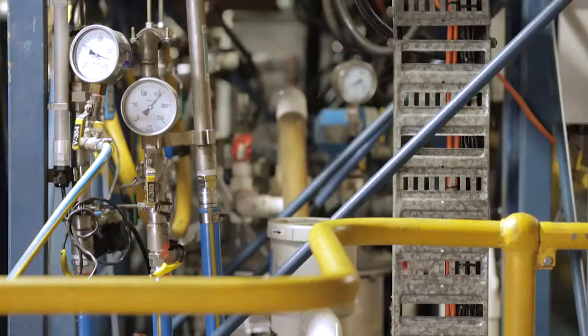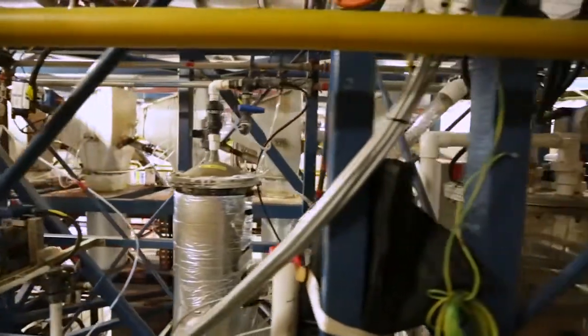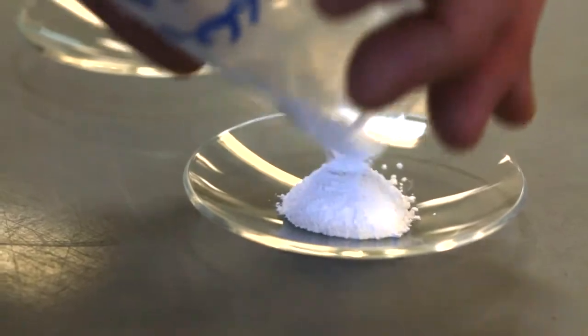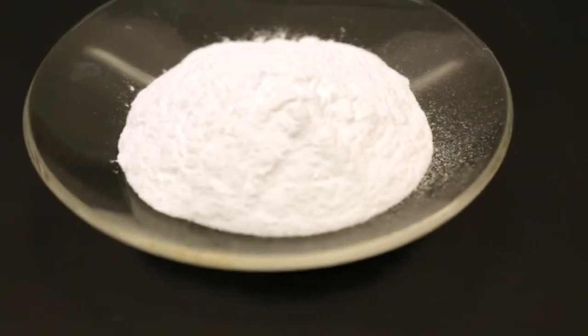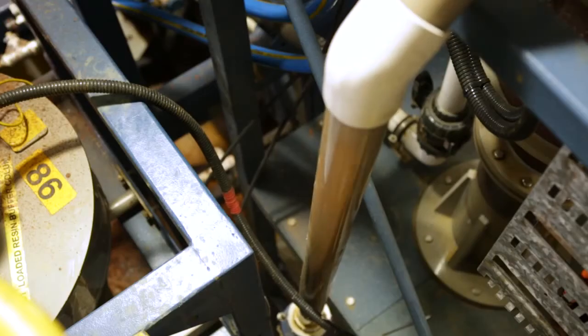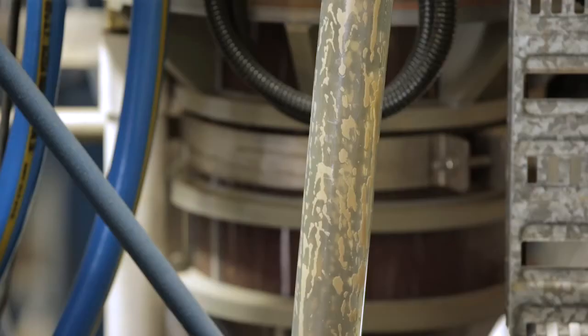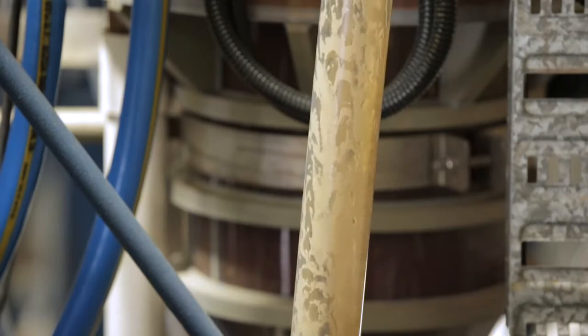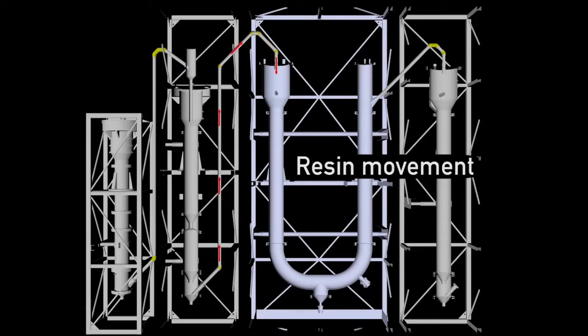The concentrated scandium liquor from elution is sent to purification to produce the final scandium product. Similar to adsorption, airlifts using compressed air transfer the resin between each elution column. Resin is continually cycling through the system, loading and eluting scandium.